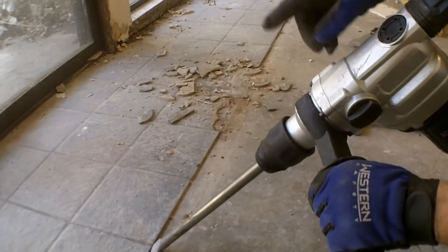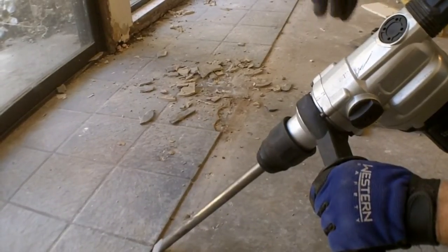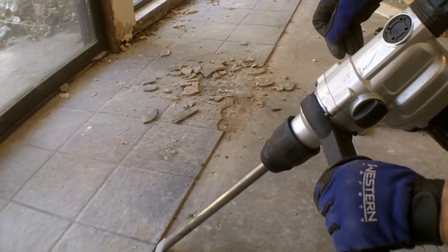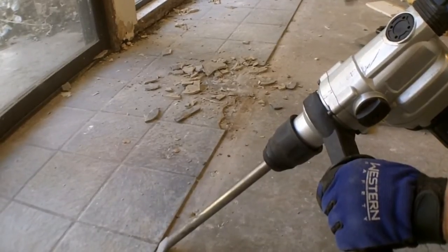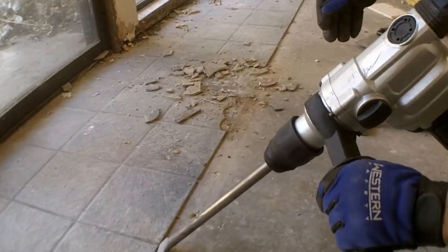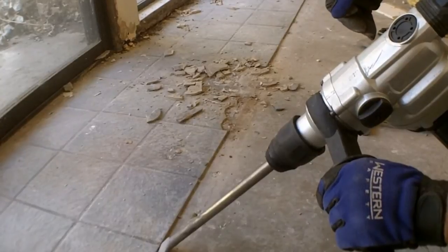We've been starting to break this tile out right here and it's actually glued down, not in a thin-set mortar, so it's taking a little bit of effort to take it up. I'll show you how it's going — I just started using the Harbor Freight rotary hammer with a pretty wide spade bit. It's gonna get loud, it's gonna get messy, but here we go.